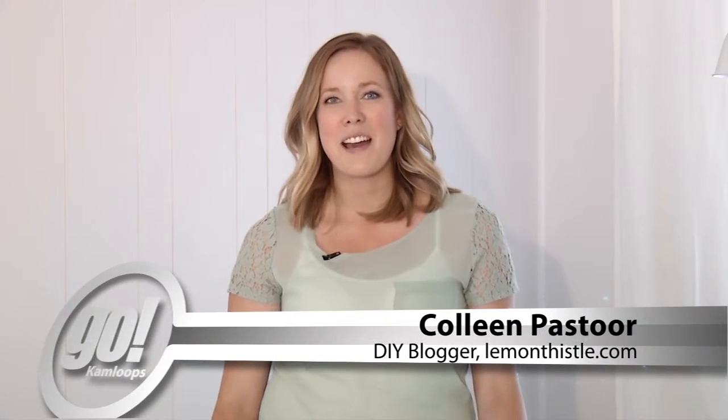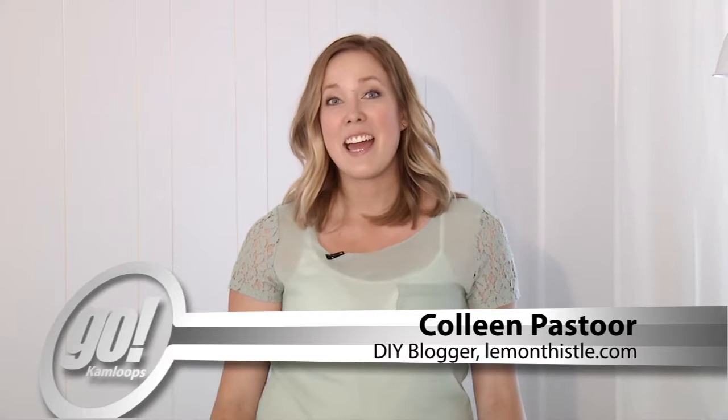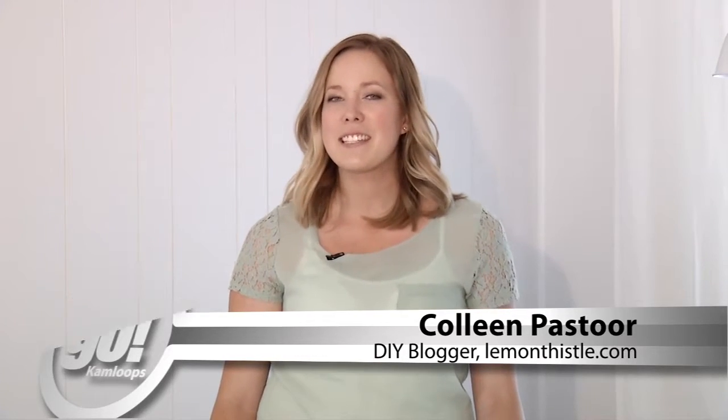Hi, I'm Colleen, the DIYer behind LemonThistle.com. Today I'm going to show you how to make a unique towel rack for your bathroom using free pallet wood.